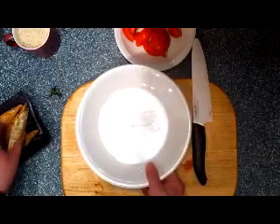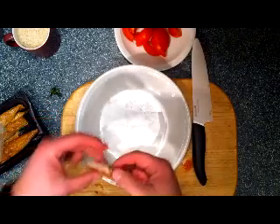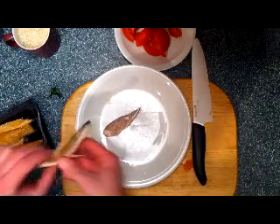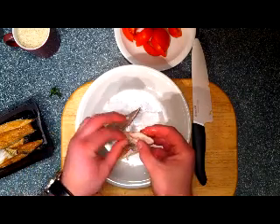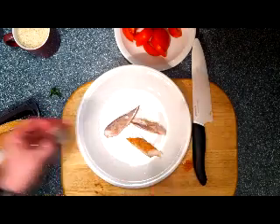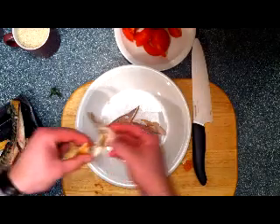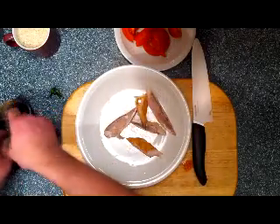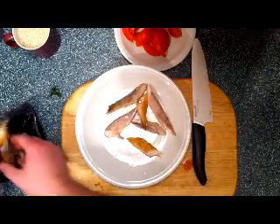We get our mackerel ready — smoked mackerel. Let's try it first. Mmm, lovely. When we do the smoked mackerel, make sure there's no bones in it. Take the skin off because the skin is not very nice. I can't help myself — the smoked mackerel is an oily fish and it's actually very good for you. Very, very good. Obviously not if you eat it every day, but in general it's a good fish.